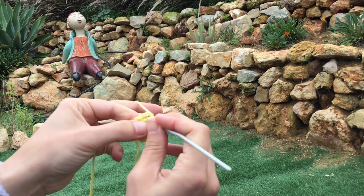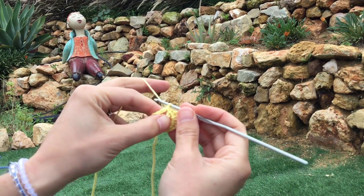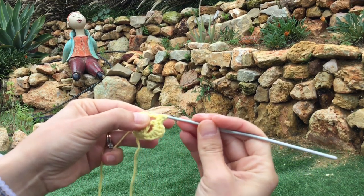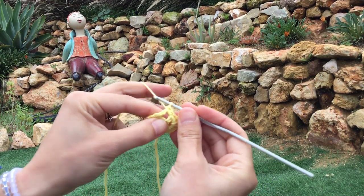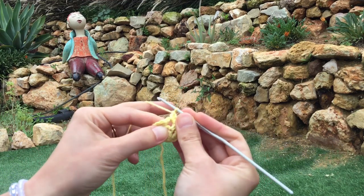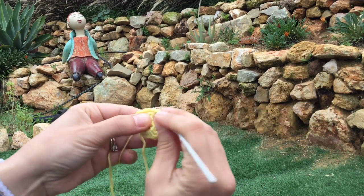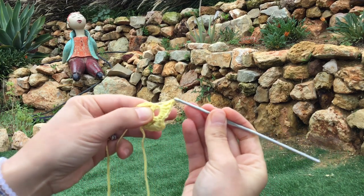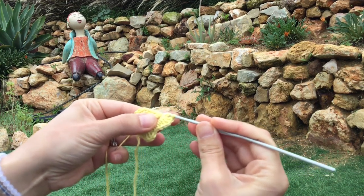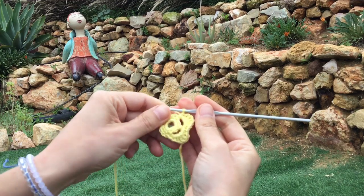For the next petal: hook goes straight into the next three-chain loop, grab the thread, pull it through once, yarn over hook and pull it through — there's a double crochet. Now a half treble: yarn over hook, into the loop, grab the thread, pull it through, yarn over hook, pull it through all three loops. Now three trebles: yarn over hook, into the loop, pull it through, yarn over hook, pull it through two loops, yarn over hook, pull through two loops — one treble, two treble, three treble. Work a half treble to blend it down the other side, pull through all three loops, and finish the petal with a double crochet. That's two petals — you can see it's starting to take shape.